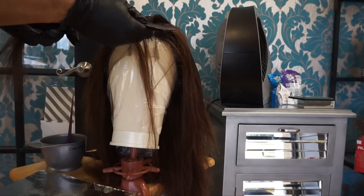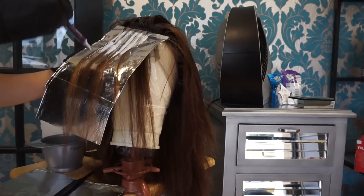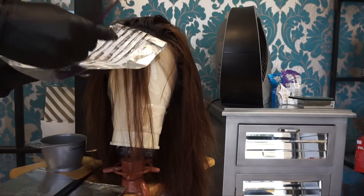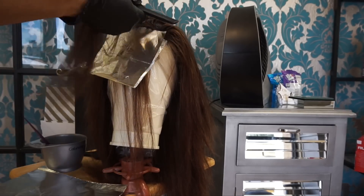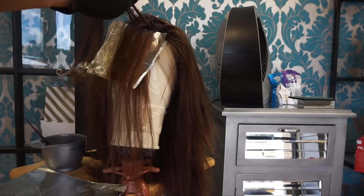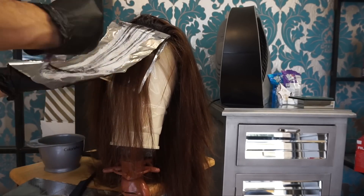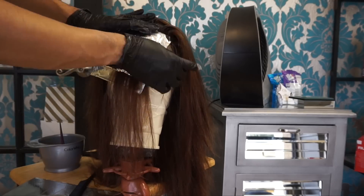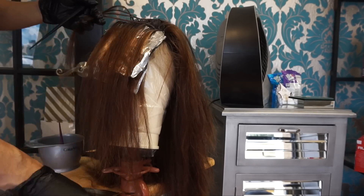From there, I want to give some highlights around the face to add some extra pizzazz. I have a bleach mixed with a 20 volume developer. This part only processed for about 10 minutes, so keep an eye on it — bleach can lift very quickly. This is virgin hair so you've got to be quick sometimes. We'll just let that process.